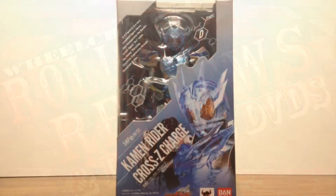Hello there YouTube, I am Wheelchair21 and on today's Roll and Review we are looking at the Bandai Tamashii Nations SH Figuarts Kamen Rider Cross Z Charge, Banjo Ryuga's second form in Kamen Rider Build.